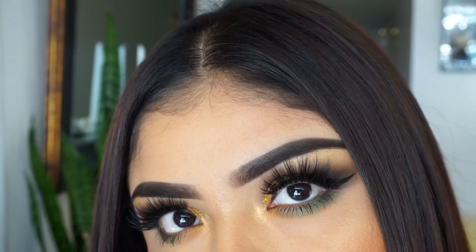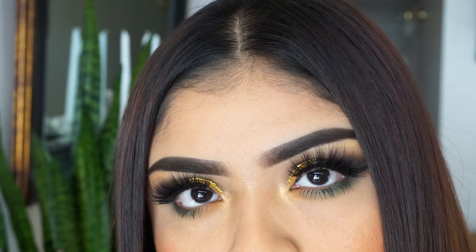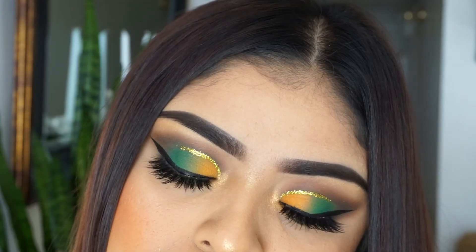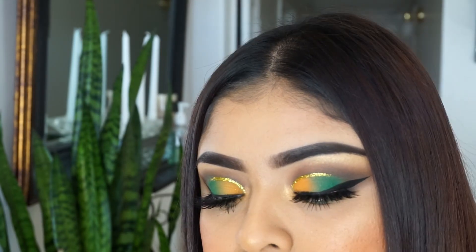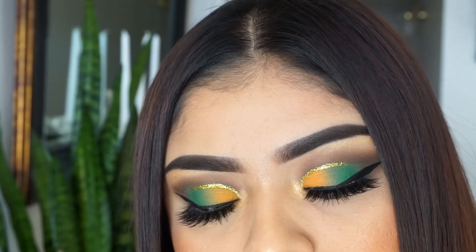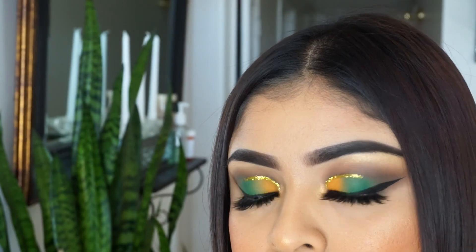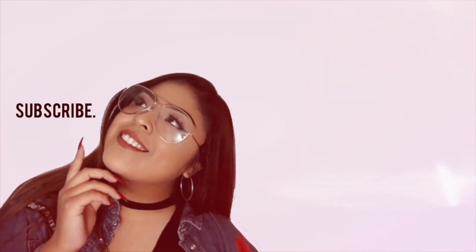Let me know what you guys think. Down below, do you guys like these makeup tutorials where I go straight into the video, or would you guys like me to do a proper intro and proper outro? Please let me know — I love to hear your opinions. And I'll catch you guys in the next video. Bye!